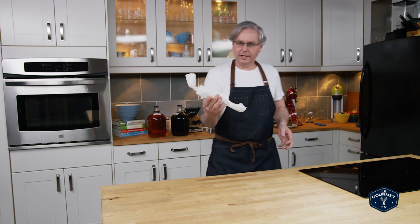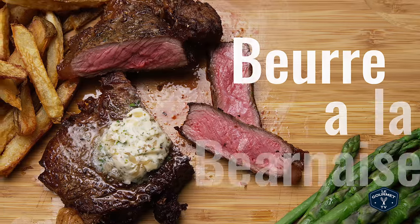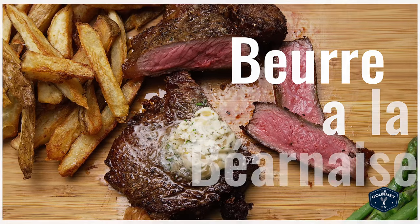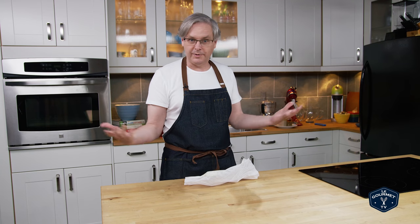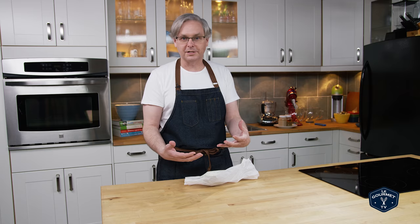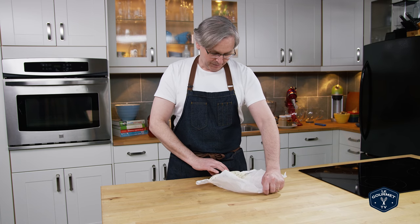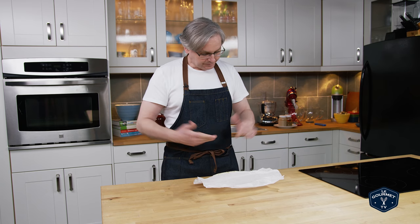Hey everyone, this is Beurre à la Bernaise. Inside here is Beurre à la Bernaise — that's just a fancy way of saying butter in the style of Bernaise, which is a compound butter that has all of the flavors of a Bernaise sauce. It's absolutely amazing on things like a grilled steak or steak frites. This stuff is fantastic.